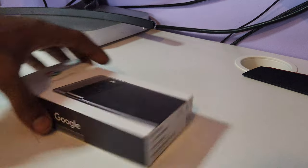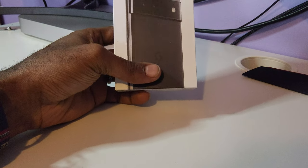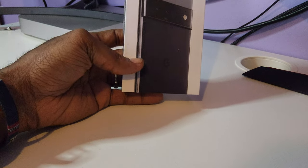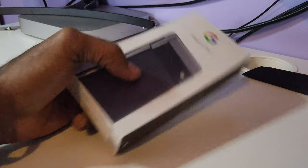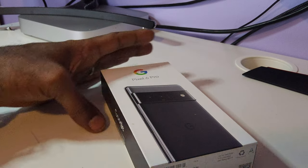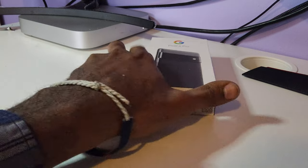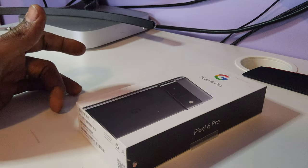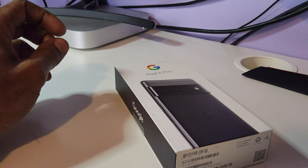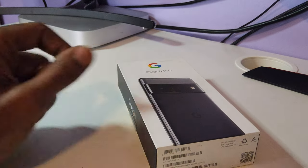Hey guys, welcome back to the channel. I had posted a quick YouTube video asking if I could review this when it first came out, and one of the subscribers said yes, to do an unboxing. It's gonna be a quick unboxing because, as you all know, these boxes don't come with much these days. It's been out for about six months now, so I'm just gonna give you my thoughts on it.